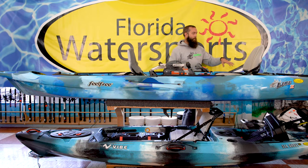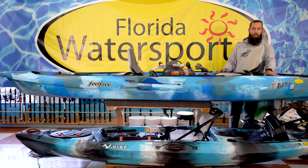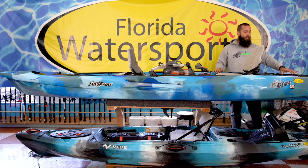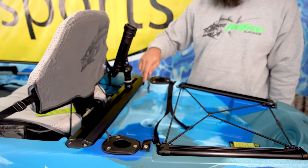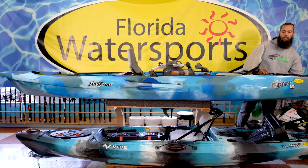It does come standard with two rod holders in the back, along with another accessory rack that is unique to this Lure, right here behind the back passenger. Again, it's going to have the same straps in the back and the rod leashes, as well as the wheel and the keel, which makes it easier to move.